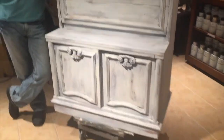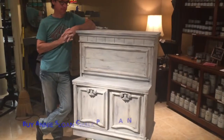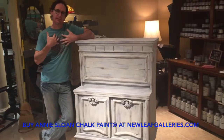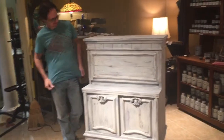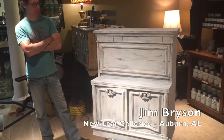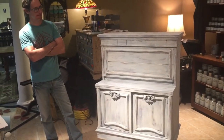So I walk into the store this afternoon, walk back to the paint department, and I see this piece here and my jaw drops because it just looks so great. I asked him about it and he said he actually popped this thing out in a day, which is like three hours or less. That blew my mind, so I wanted him to share with you how he did this.